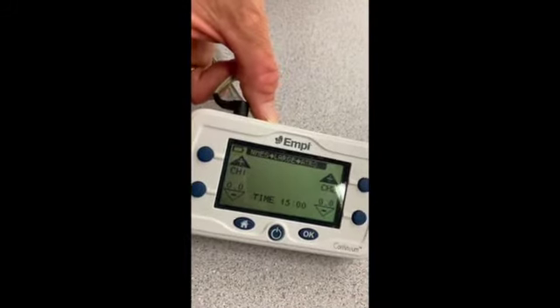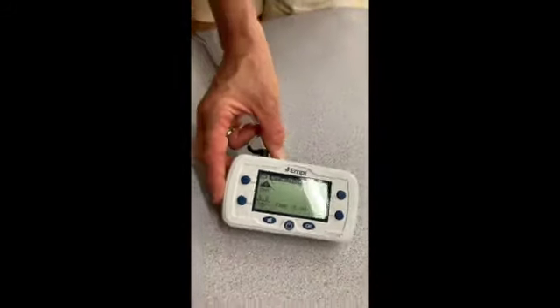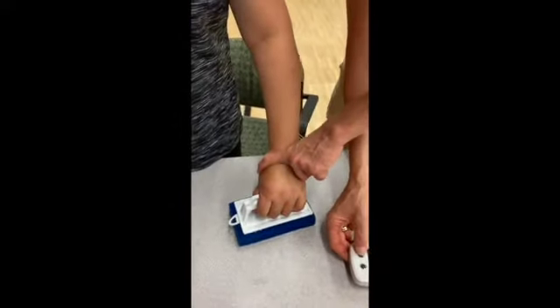In this video, we will use the MPI device. Make sure the electrodes are connected to channel 1 on the left side.